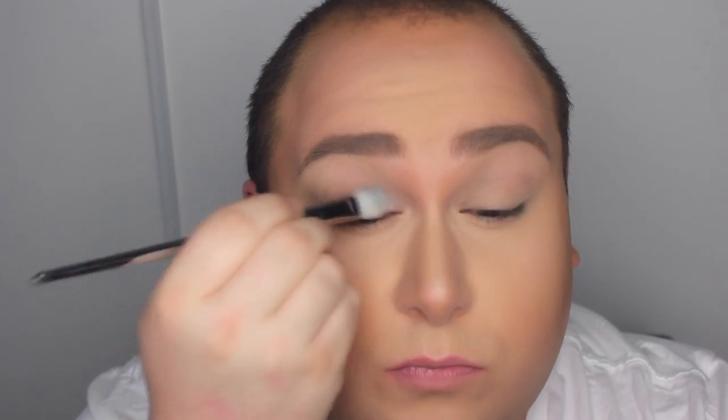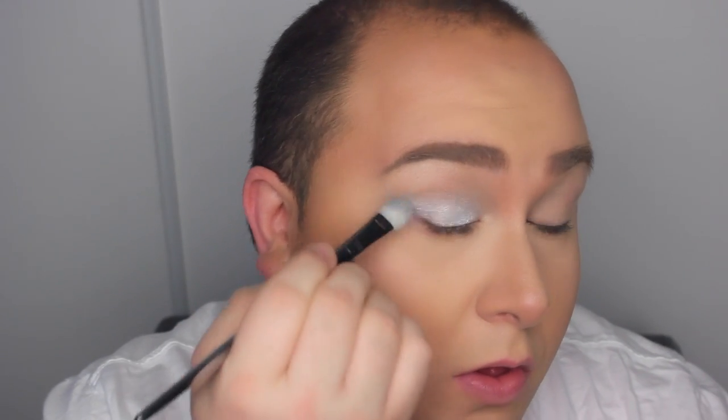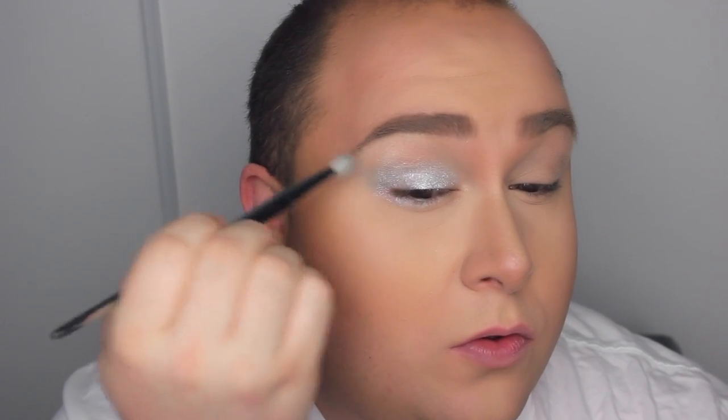The first thing I'm doing is applying a base — I'm using the Eternal Silver Color Tattoo. Mine was a little dry, so I sprayed a bit of Fix Plus and it turned into liquid metal. That's a great trick if your Color Tattoo is drying out. I'm being very generous on the lid, applying it freely, and also underneath the lower lash line. I'm blending the color upwards — it's going to go a little bit onto the brow, so don't worry about that.